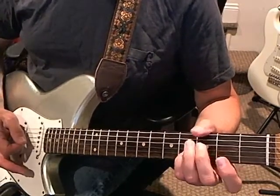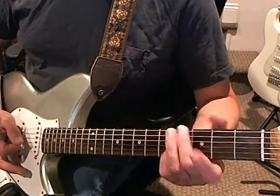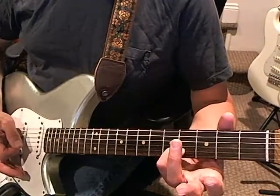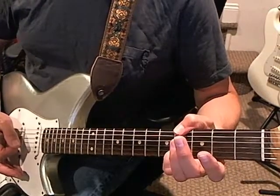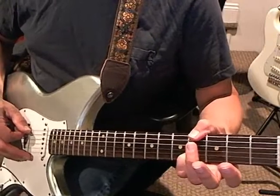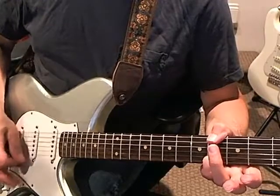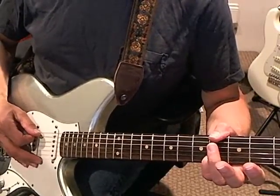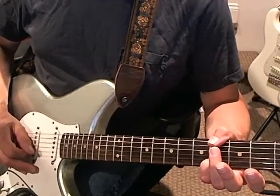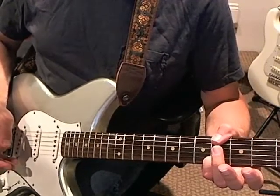I usually play the next part with my thumb, but you can use your finger if you want. You've noticed that in the first two arpeggios this pinky has not moved from the second string at the fourth fret — keep it there. Bring the thumb over and play the fourth fret of the sixth string. The pattern is the same as the first arpeggio: this time you're hitting the sixth string as your bass note, then the third string, second, third, then first, second, third. If you don't like doing the thumb thing, that's okay.